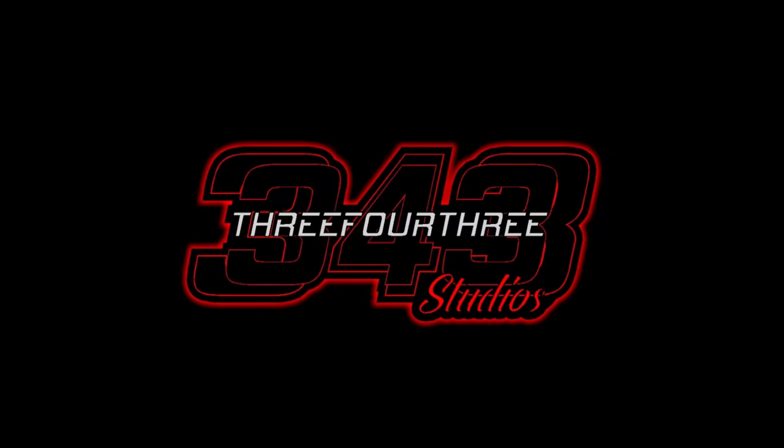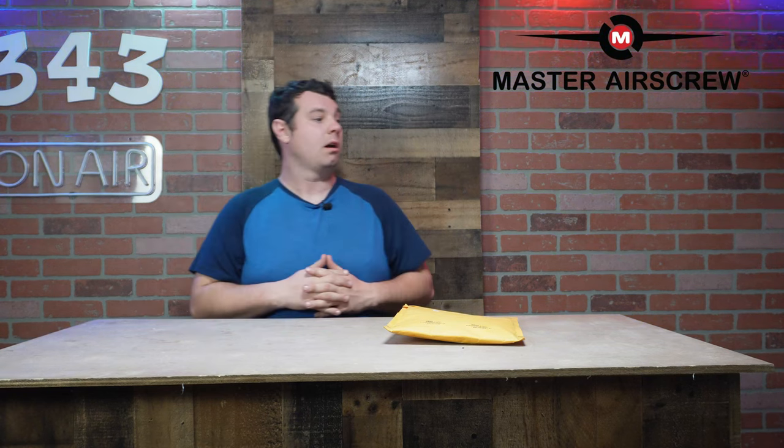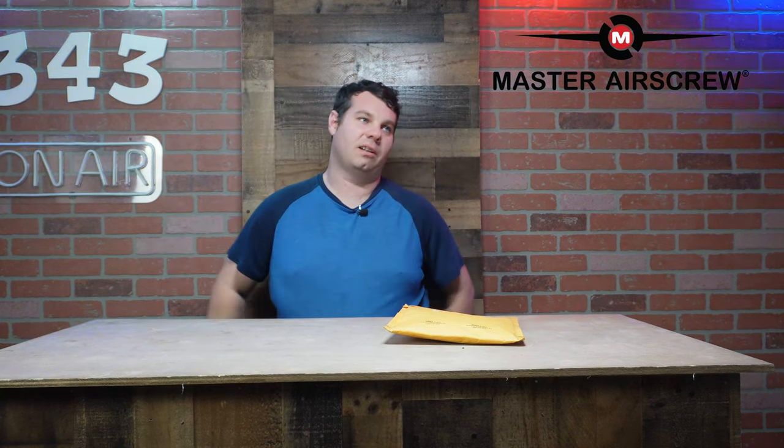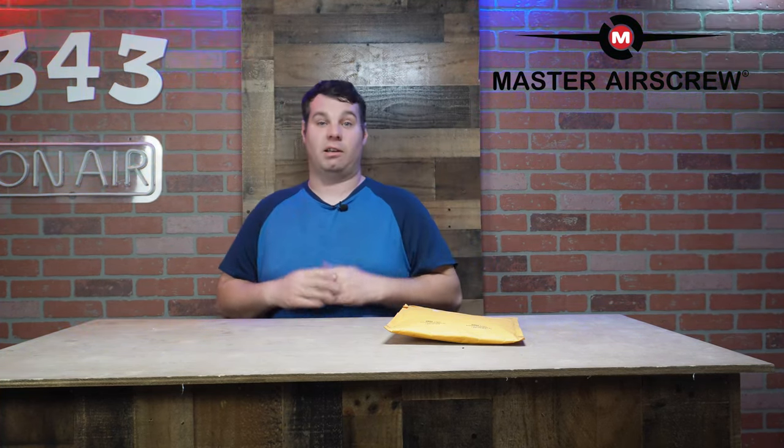This video is made possible by 343 Studios. What's going on everyone, Nathan 343 here. At the time of this recording we just got our computer fixed. The hard drive malfunctioned — it was working fine one night, went to bed, turned the computer on the next day and it wouldn't boot up. We've now upgraded hard drives and we're back in business. Big shout out to my good buddy Josh for helping me set that up.